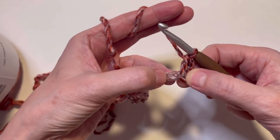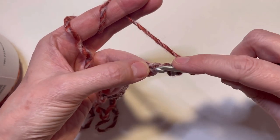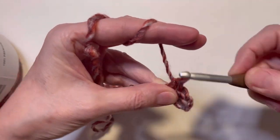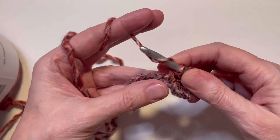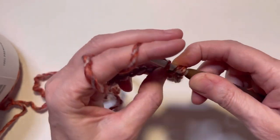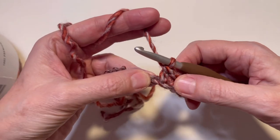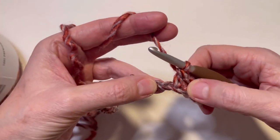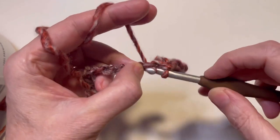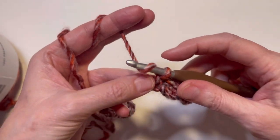The next thing you'll do is skip a stitch. In the following stitch you'll do the same thing: do a single crochet, making sure you go underneath those two loops, go around and pull through, then do a double crochet — wrap it around your hook, stick it in your stitch, pull it through, wrap it around, pull through two, wrap it around and pull through two. We'll follow this pattern all the way down the end of this chain by skipping a stitch and placing a single crochet and a double crochet in the same stitch.